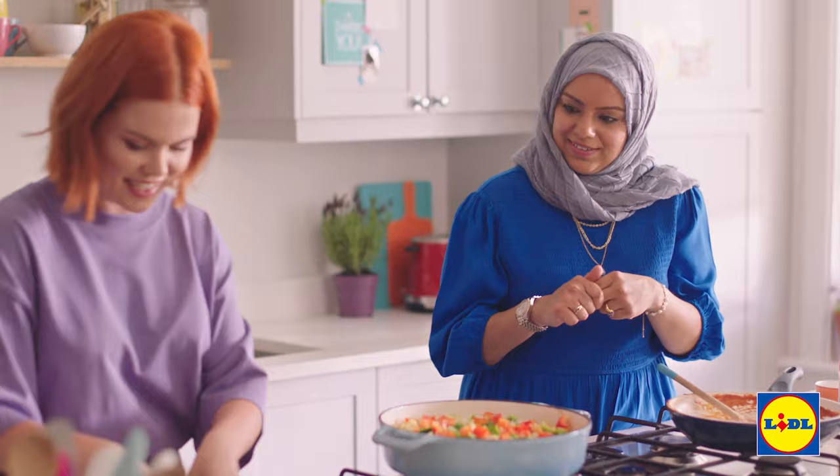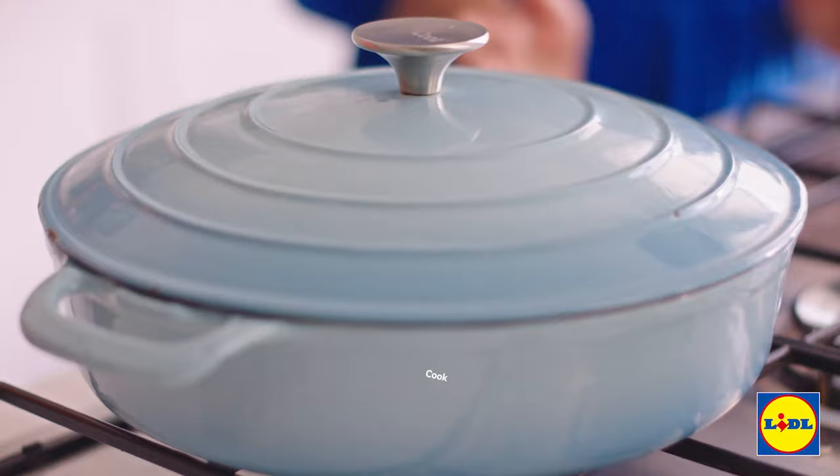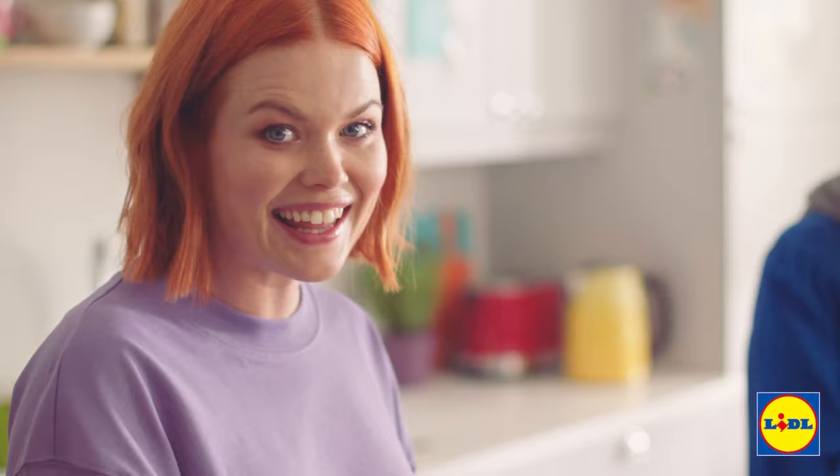Is that us finished? Just the finishing touches — pop a lid on and let the steam build up so the rice is nice and fluffy, then it'll be ready to serve. How long do we have to wait? Just five minutes. Well, it smells incredible already. And to finish this off, we're going to sprinkle over some chopped coriander. This looks sensational. Wow.